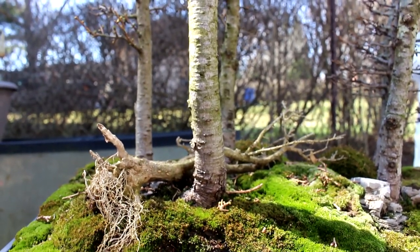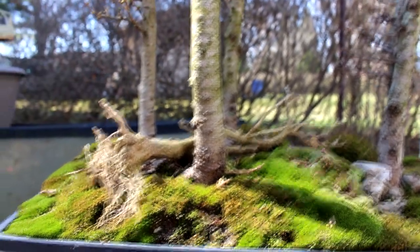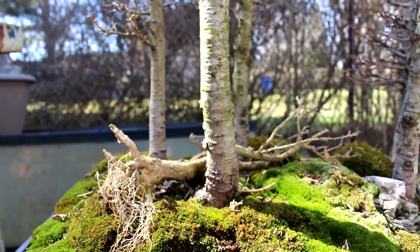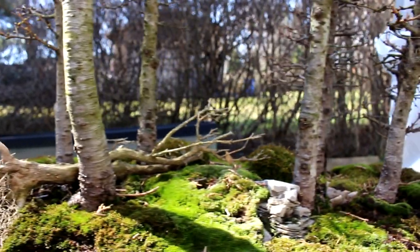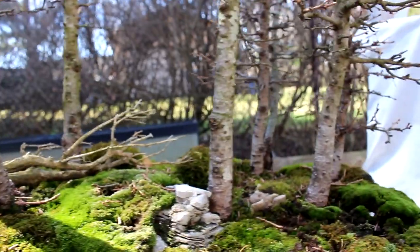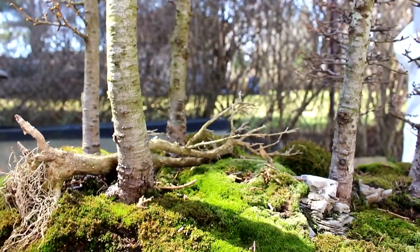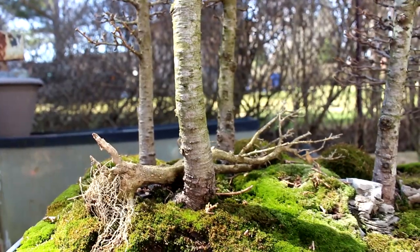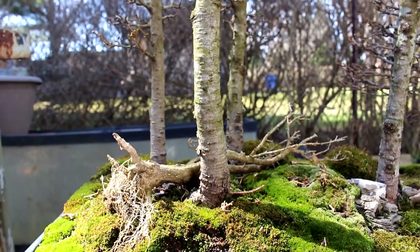On the forest floor I've added a tipped-over tree right here, just to give it a more natural forest look. If you ever go in a forest, you'll find trees tipped over everywhere and branches lying on the ground getting mossy. So it's not ideally planted right now but I've roughly positioned it and I kind of like it. It's a good use for a bonsai tree that dies — you can use it on your forest floor as a dead tree.